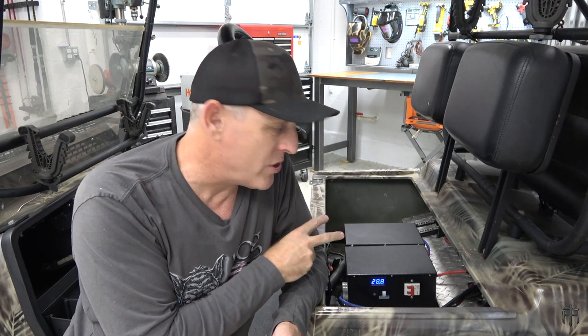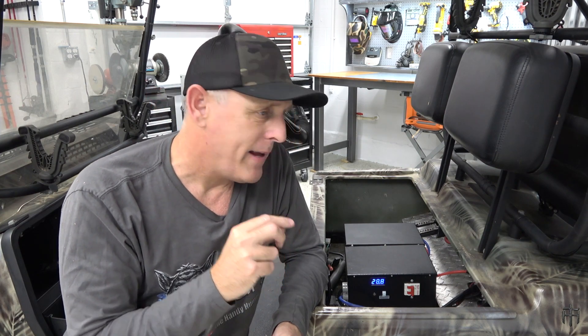Did you know that you have to keep the voltage equal between your 24 volt boxes on your setup or you're going to have problems? I recently found this out the hard way and I found a fix to it. You've got a couple of options to fix this and we're going to talk about them.